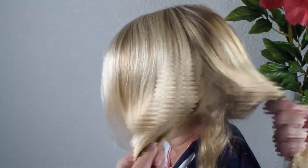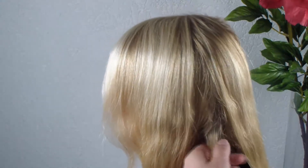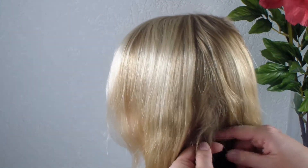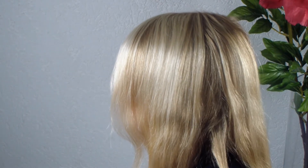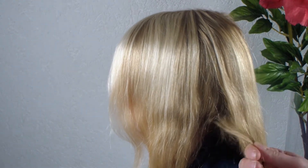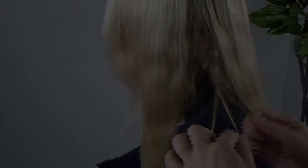You divide the hair in two parts and then you take a little strand at the bottom here near her neck to make the third strand. This strand you can do anything with — you can twist it or you can braid it, anything you like. I'm going to braid it.